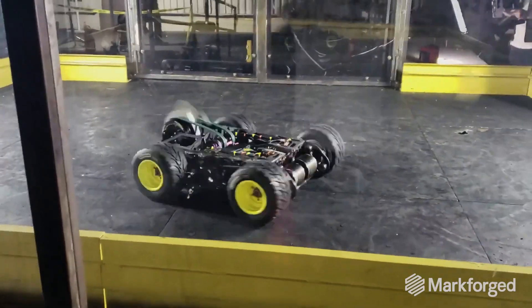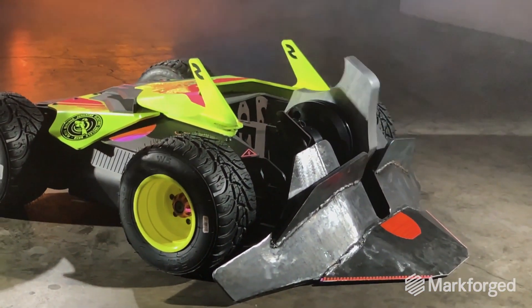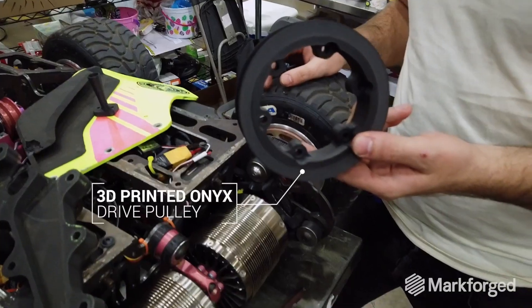Last year we had giant, expensive, heavy aluminum pulleys and they just weren't doing it for us, so we upgraded to fully printed pulleys everywhere on the robot.